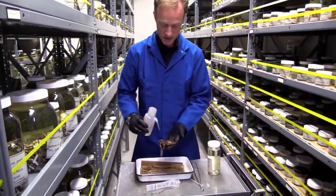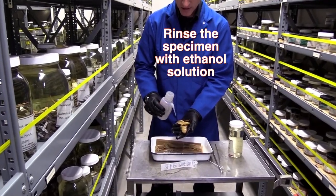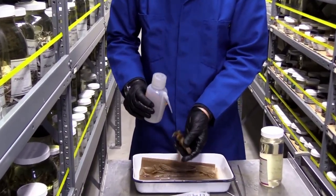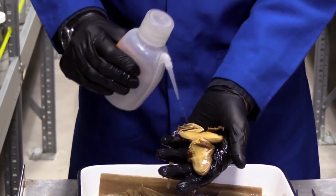The first thing I want to do is rinse it to make sure that there's nothing just stuck on there that could give us a false positive. So I rinse it off with ethanol, spraying pretty hard to rinse it as best I can.